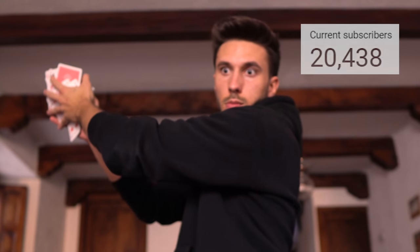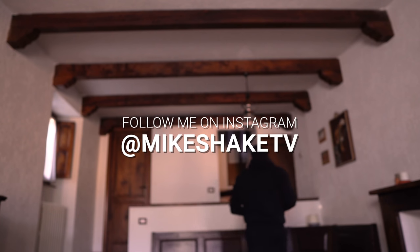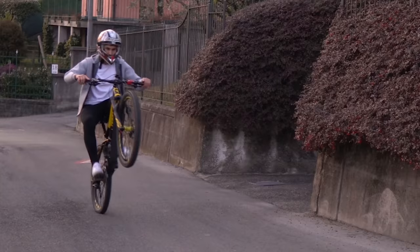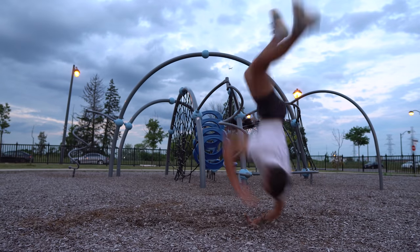Anyway, the community is growing — thank you very much to every single person. On this channel I share new skills every week. If you like this content, check out more videos. See you next week!